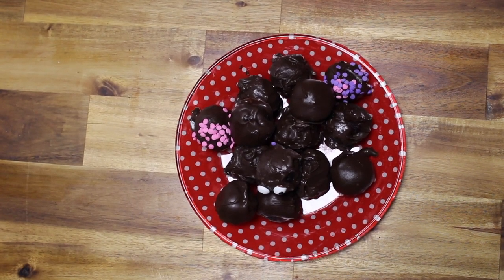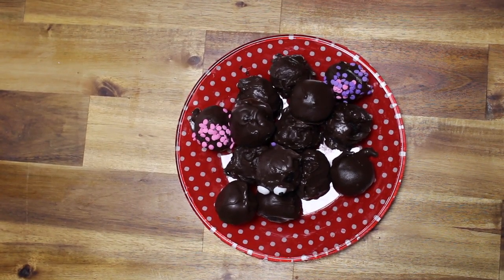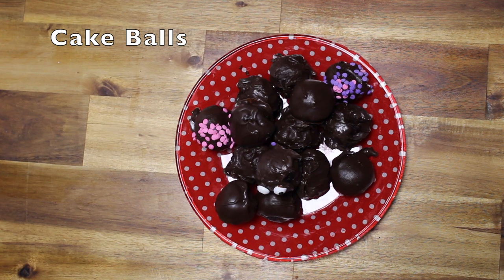Welcome to Jetta's Kitchen. Today I'm going to show you how to make cake balls. They are easy to make, stay a long time in the freezer, and can be ready to take to someone's house or when some unexpected guests show up — you have a bite-sized treat to serve them. Let's get started.